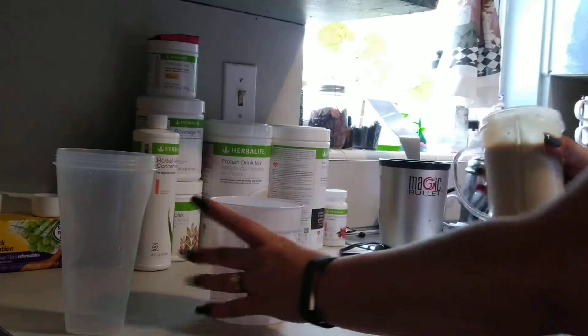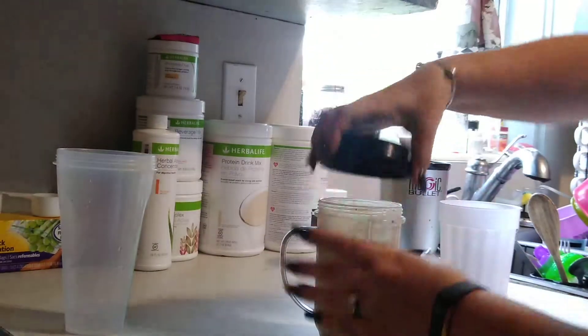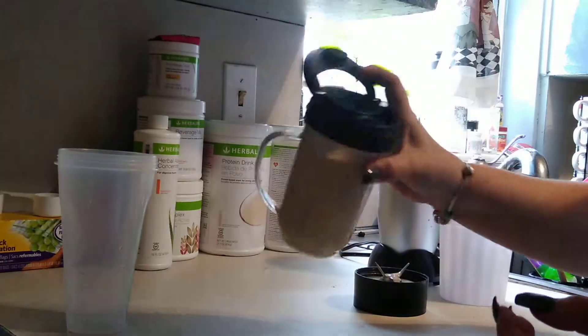And that's it. I can drink it right out of here, that's what I normally do. I have the lid. Normally I use a straw, but I don't have any left.